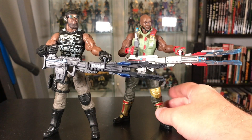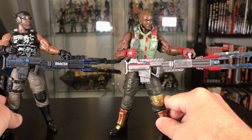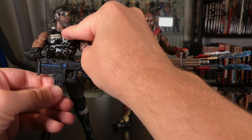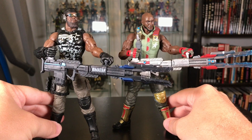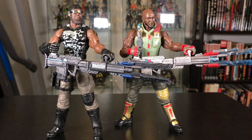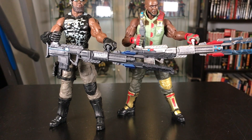Here he is with the other Roadblock — a little comparison. I personally prefer the Cobra Island version, I just like that deco better. This one also has a removable clip just like the other one. You can really see how much a paint app can make a difference — I personally think the black looks better than the gold, and just that small change makes him look totally different.